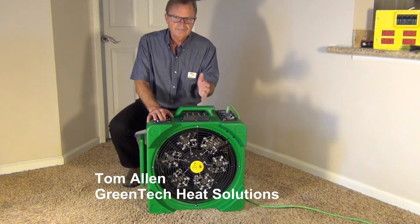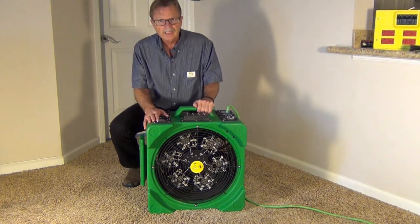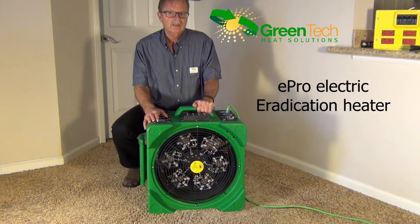Hello and thank you for visiting Greentech Heat Solutions. Right now we're very proud to announce and show you our new ePro eradication heater, specifically designed for the heat treatment of bed bugs and many other indoor insects.